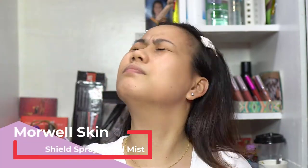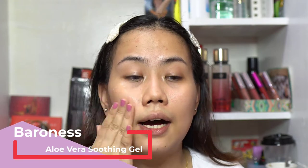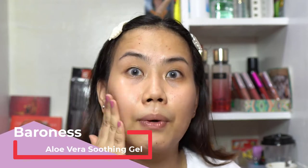Let's prep the skin. I'll use this Morwell Skin Shield Spray and spray it all over my face to hydrate my skin. If you feel like you don't need to hydrate — for example, fresh from the shower — you can go straight to primer. Next, I'm also applying aloe vera soothing gel as part of my skincare.